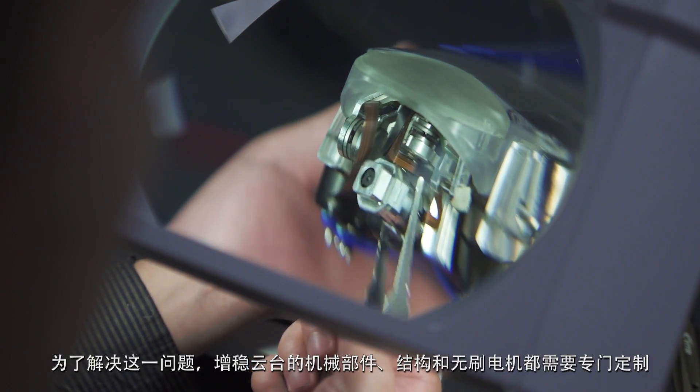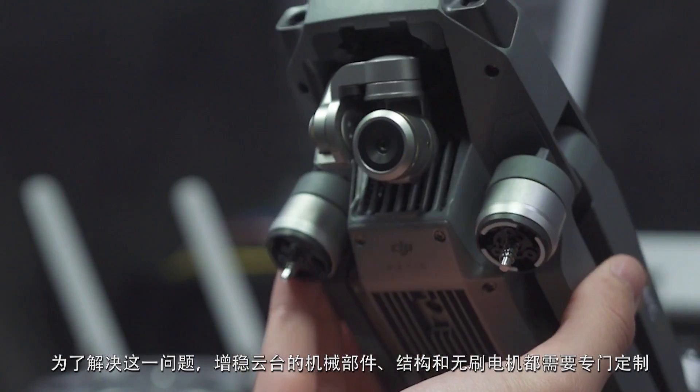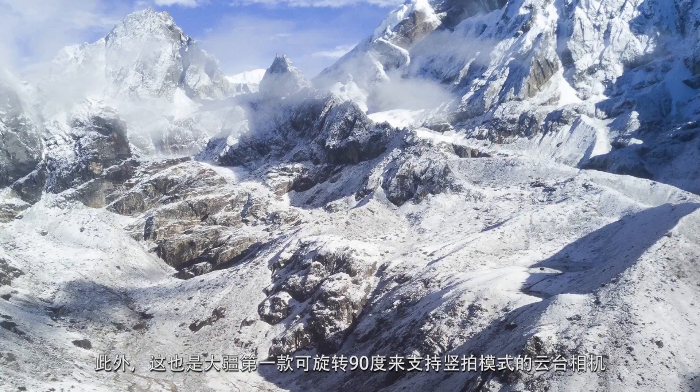The mechanics, the structure, and the brushless motors had to be specifically engineered to take this into account. Plus, it's the first DJI camera that's able to rotate 90 degrees for portrait shots.